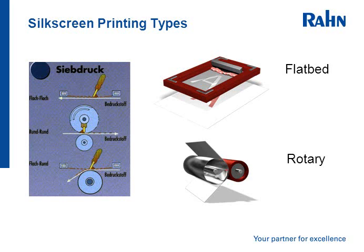The flatbed is the oldest form of printing. The rotary version can achieve higher speeds. Often they are seen in combination presses where rotary screen is combined with other printing processes such as flexo or offset, especially in label machines.